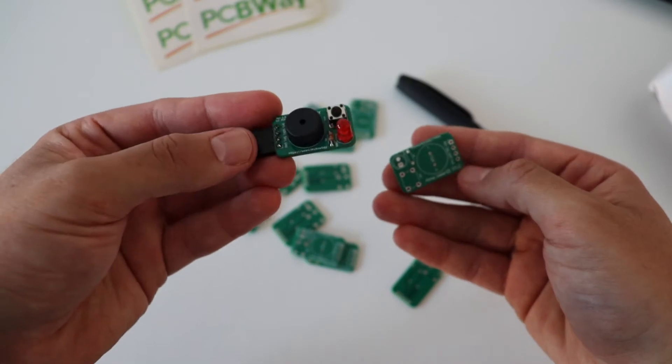PCBWay also offers 3D printing and CNC services. Visit PCBWay.com to learn more.